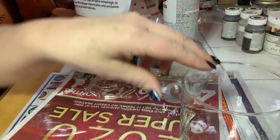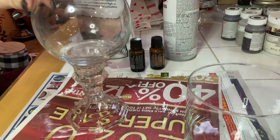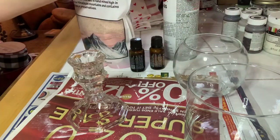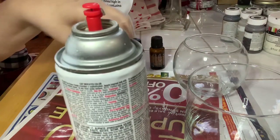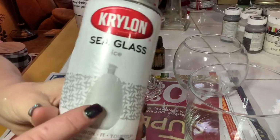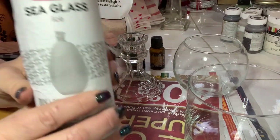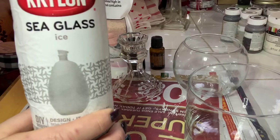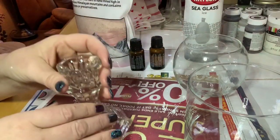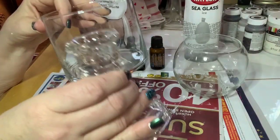I'm using Krylon sea glass spray paint — I used a lot of this at Christmas for candy jars. All it does is give everything a frosted effect. I'm going to paint my glass bottoms and tops with the sea glass. The first thing you want to do is paint these pieces, and they take approximately six to twelve hours to dry completely, though usually it dries much quicker.